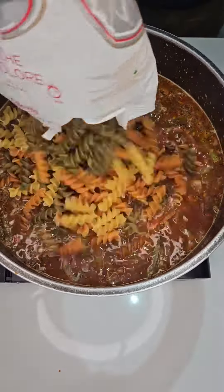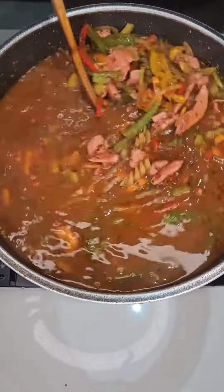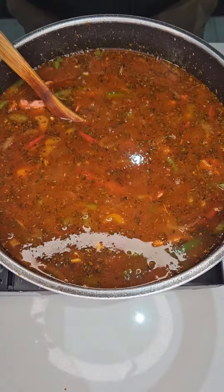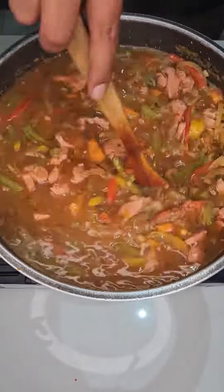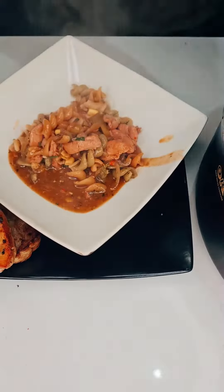Next, add in 500 grams of rotini pasta noodles. Stir that in and boil for 15 minutes. Then add a teaspoon of coarse salt, together with 1 can of creamy sweet corn. Let's mix that all together and allow to boil for 5 minutes.